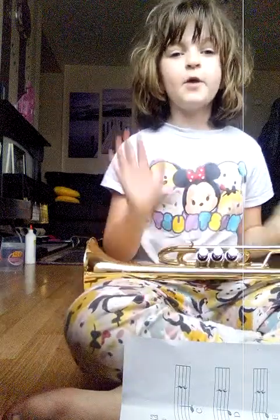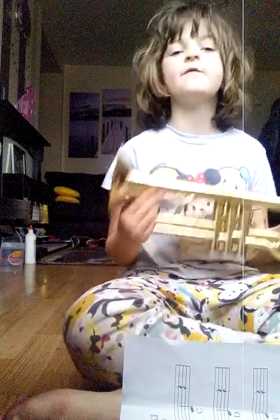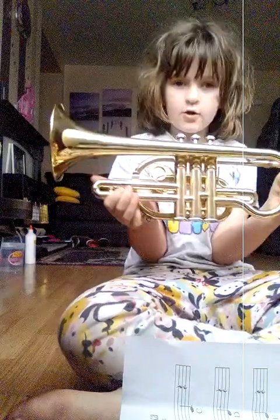Hi guys, I am going to be teaching you how to play. I am Tyler, I am a gold cornet.